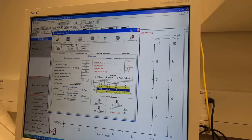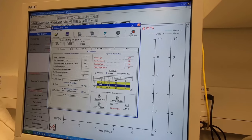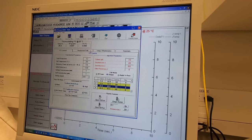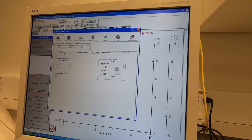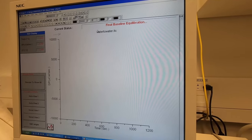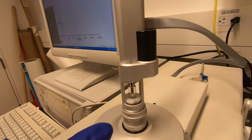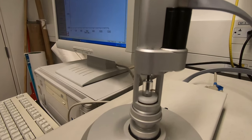Now the preparation for the experiment is done. You can see all the numbers here are black, which means it's already at equilibrium temperature — 25 degrees Celsius as defined. Now you can start to run the experiment. You will see a spinning indicator, which means stirring is happening inside. The injection will start in two minutes because we set the initial delay to 120 seconds.